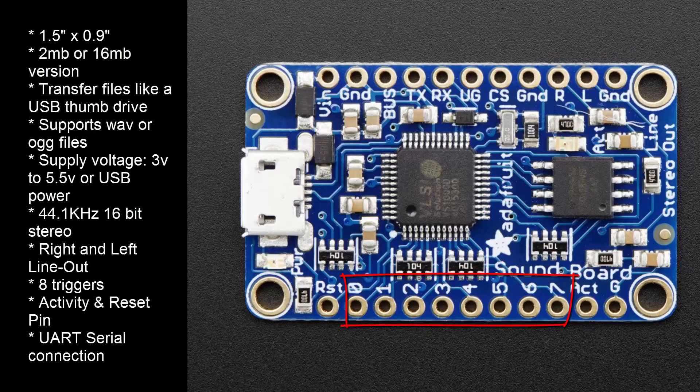It has 8 triggers. Each can trigger an audio file by just grounding the pin. You can use any mechanical type switch, like buttons or lever switches.